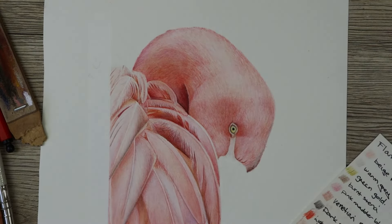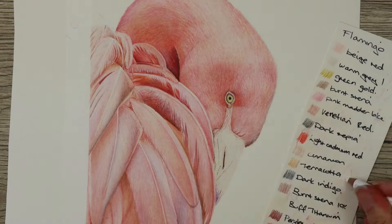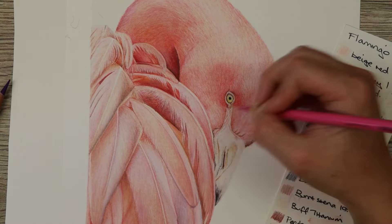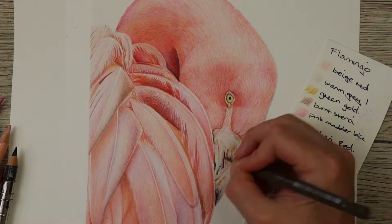Then finally it came to doing the beak. I used the same base colors as before, then went in with the darker colors to map out all of the darker areas and slowly built up the tone. I used a lot of sky blue in the beak along with burnt sienna, green gold, and terracotta in the brown areas.